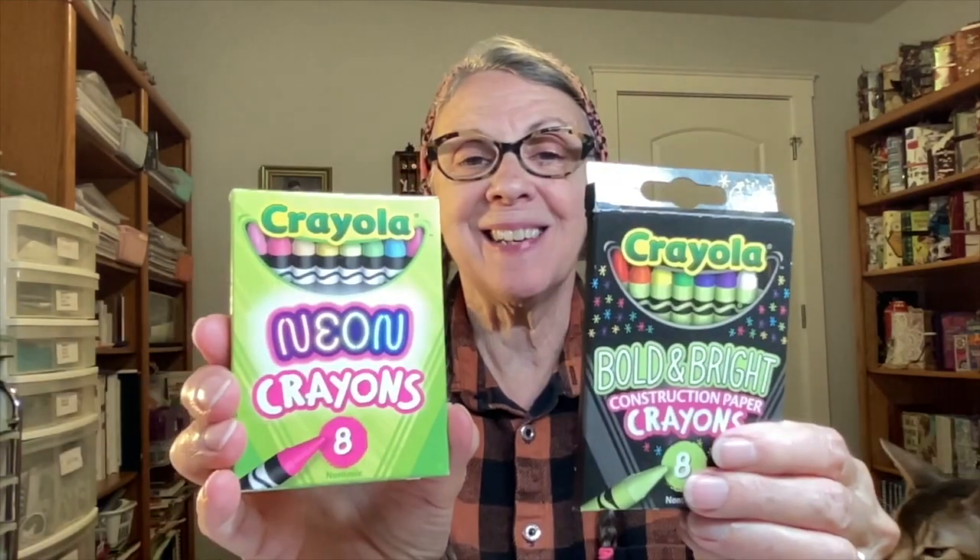Howdy, Possum Patty here! I have four new eight-pack Crayola crayon sets. In the last video I compared the Bold and Bright to the Neons — I'll link that below. Today I'm going to test out the Totally Truckin, the Collector's Colors limited edition, and the Colors of Kindness. I've been looking for the eight-packs specifically because I collect them.